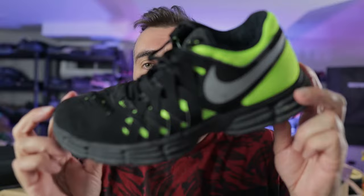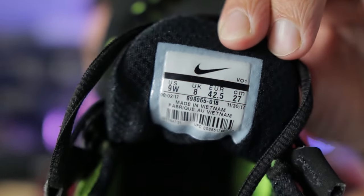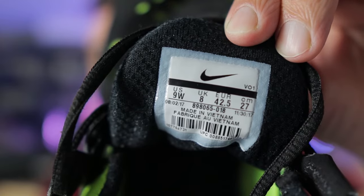I'll jump over to this shoe here — this is a Nike Fingertrap, I do believe. If you want to take a look — we've got a nine wide in US and an eight in UK. So the difference there is one, which means this is a men's shoe.